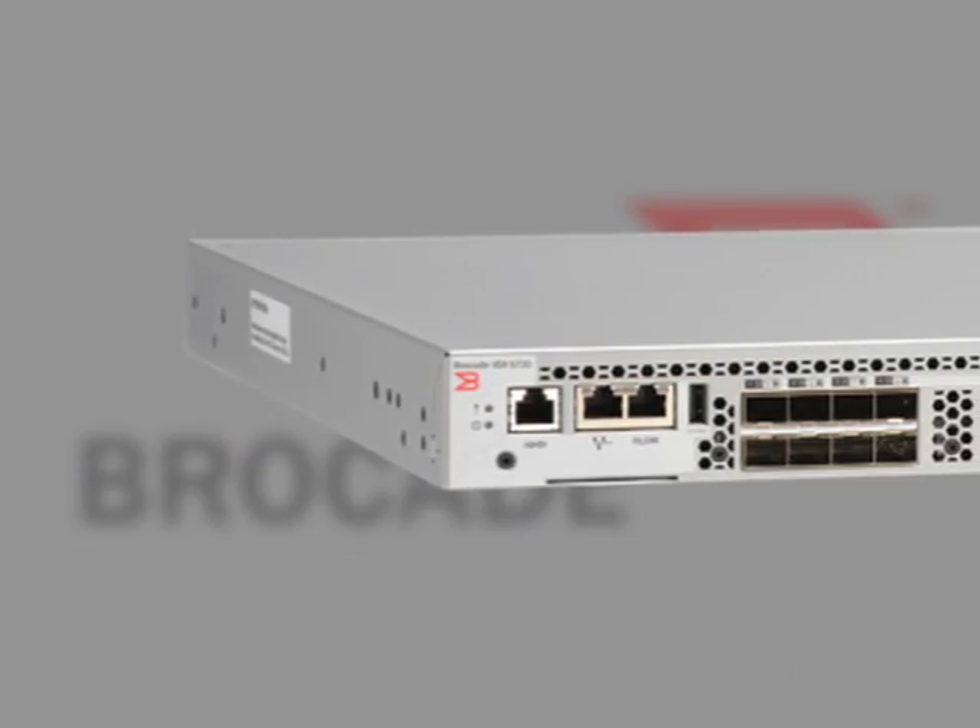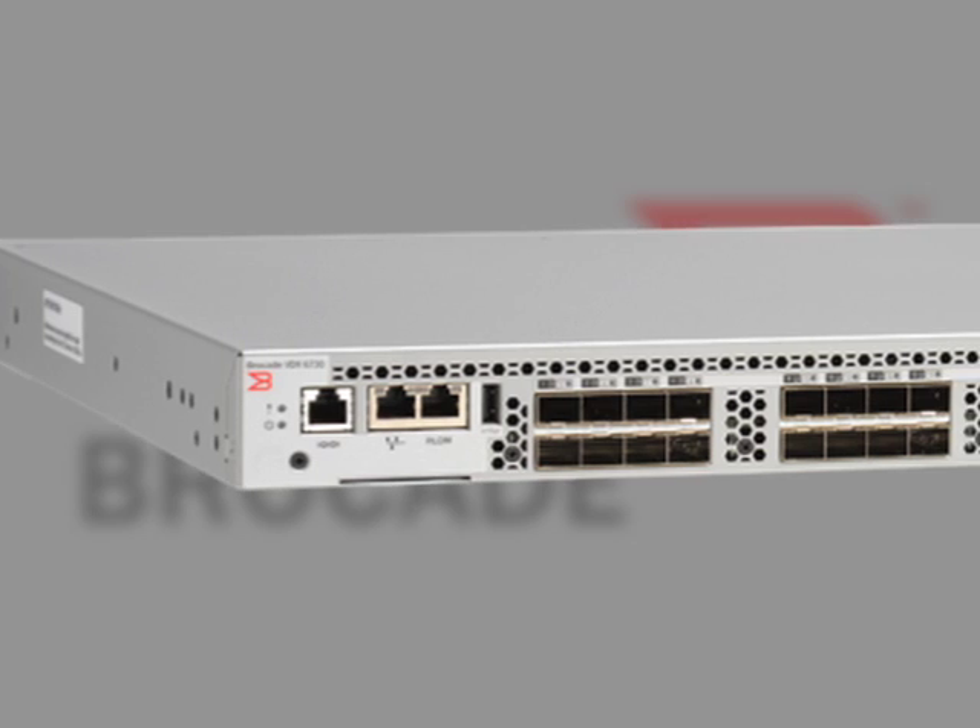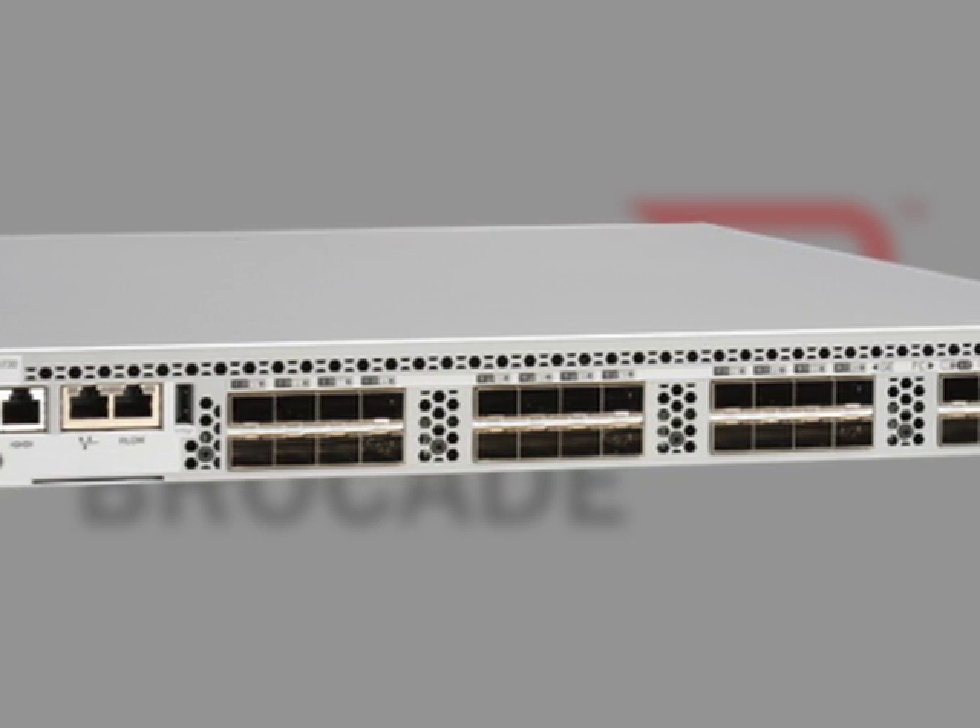Thank you for inviting me, always a pleasure. So we've been testing the VDX 6730-32. The Brocade VDX 6730 data center switch is a high-performance top-of-rack switch which has native Fibre Channel ports and LAN ports in the same form factor, giving the flexibility to our customers to bridge between the SAN storage area network as well as into the ethernet fabric LAN network.